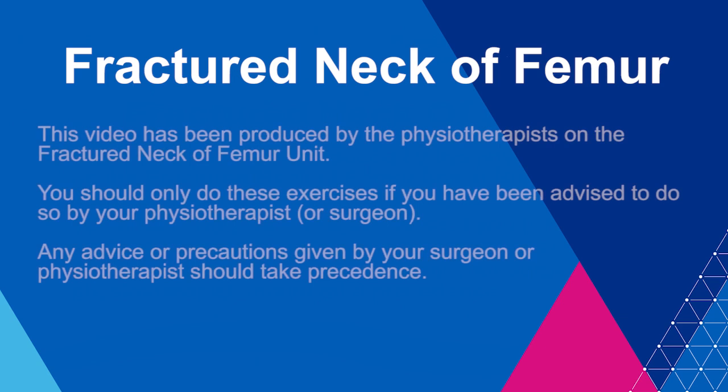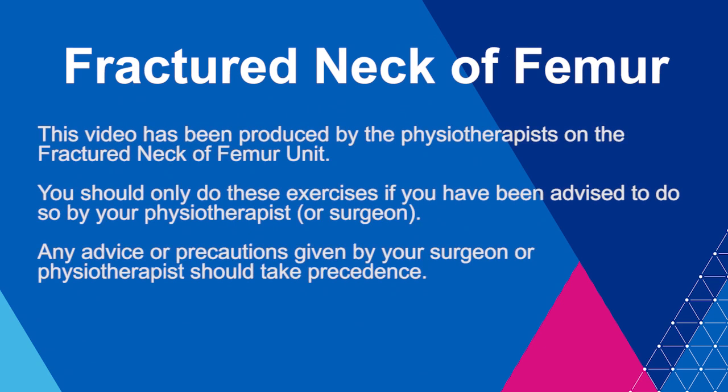This video has been produced by the physiotherapists on the Fractured Neck of Femur Unit. You should only do these exercises if you have been advised to do so by your physiotherapist. Any advice or precautions given to you by your surgeon or physiotherapist should take precedence.